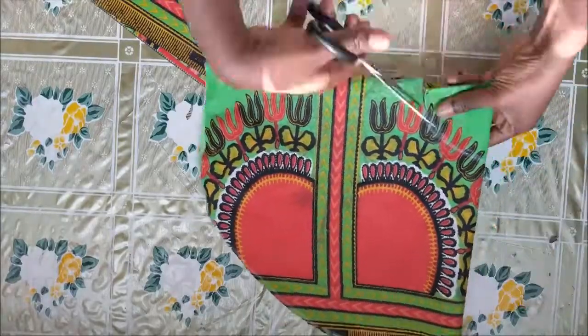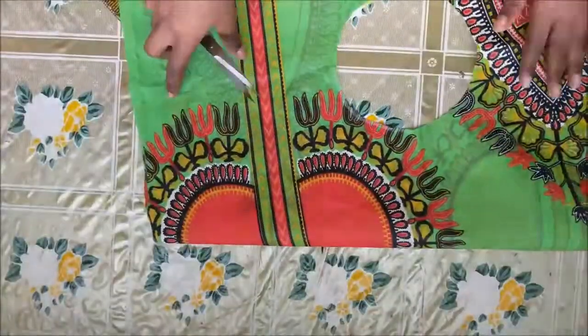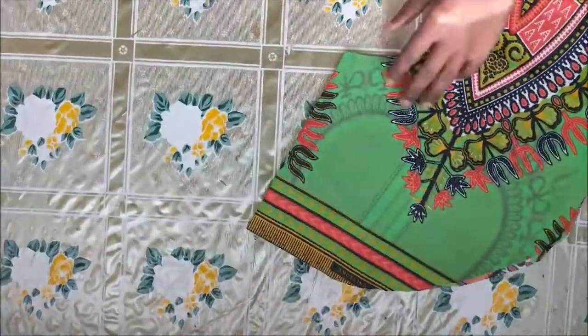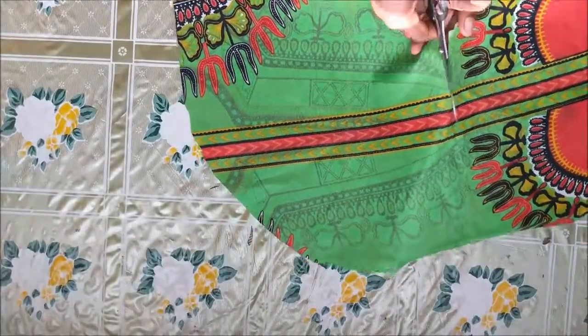So after cutting, this is how it looks. I went ahead and cut one side of it just so that it opens up.